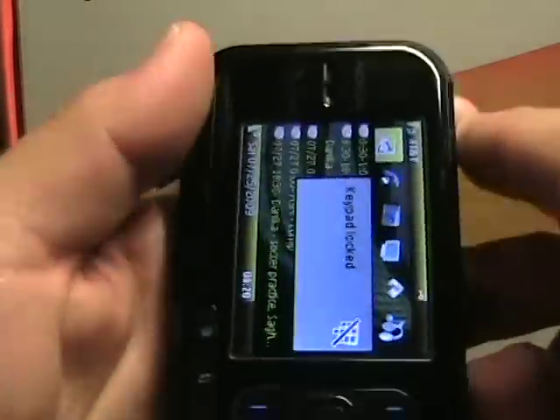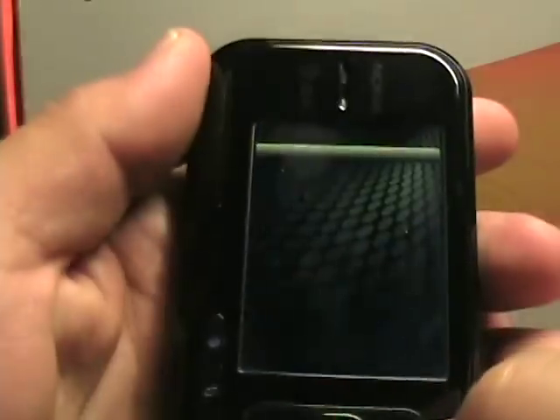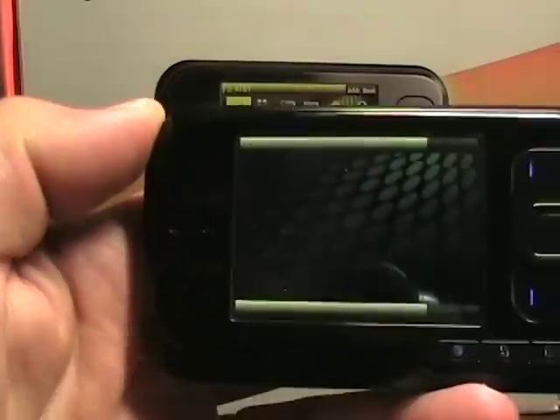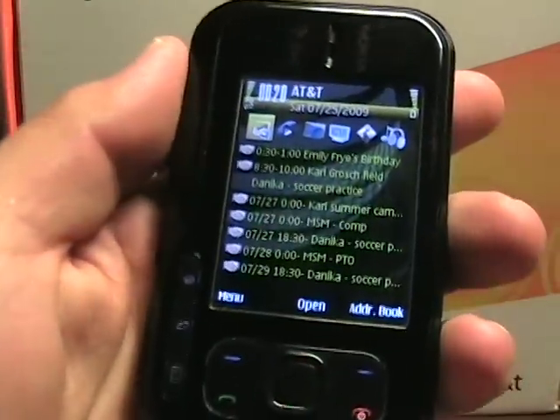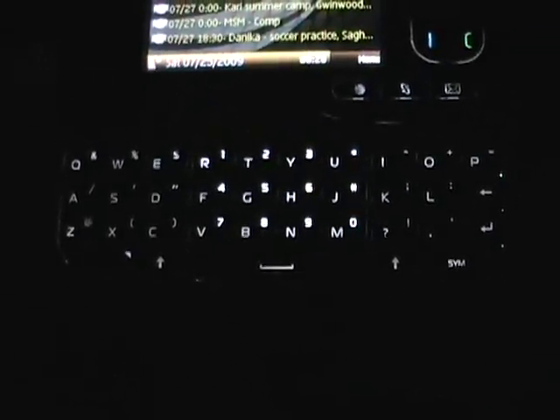Let me open the screen to landscape and then come back over. I have to unlock it to come back over to portrait mode. It'll actually bounce between portrait and landscape automatically too, if you set that up. So let's just turn off the light here and I'll show you the backlighting. There's the backlighting of the buttons there. Let's pop open the keyboard — I'll show you the backlighting on the keyboard as well, in the dark.